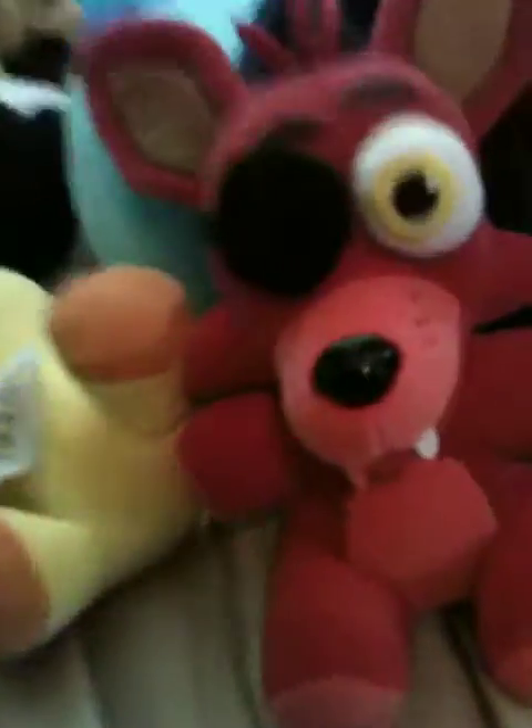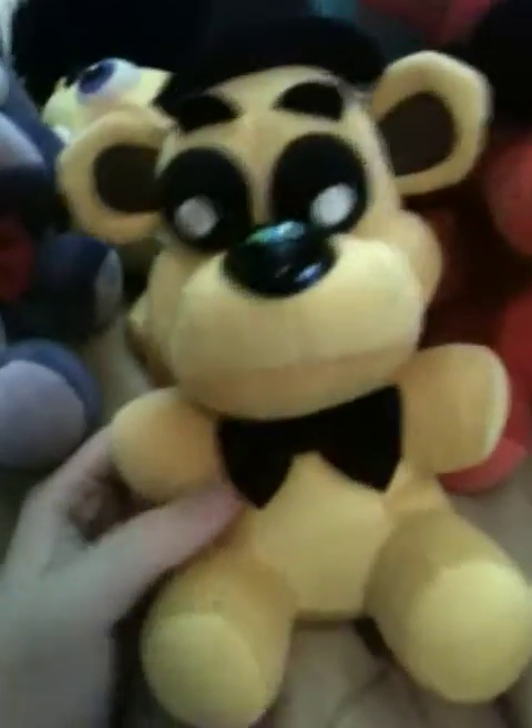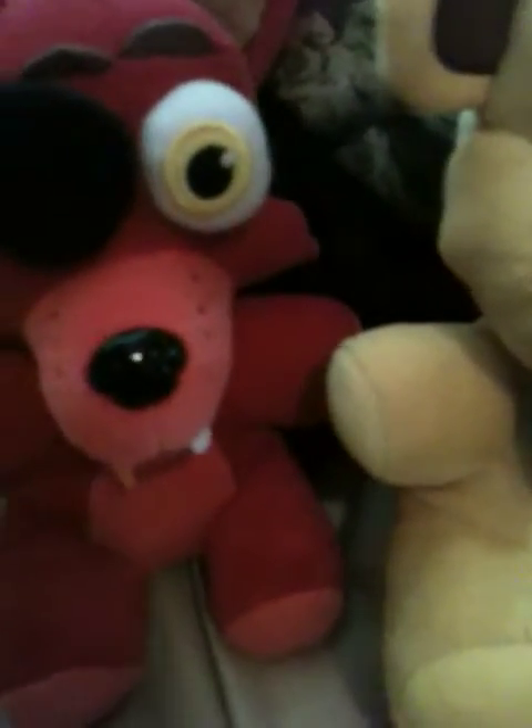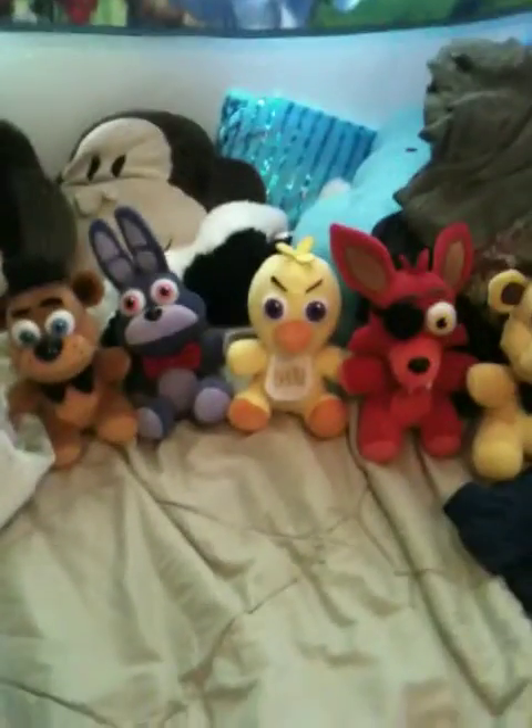I got black paint also. And real quick before I show you the Fredbear - look over here, the plushies are out. Here's Freddy, Chica, Bonnie, Foxy - everybody's been loving Foxy - and here's Goldie. I have got them all. I found them at my local Walmart and they were $10 each.